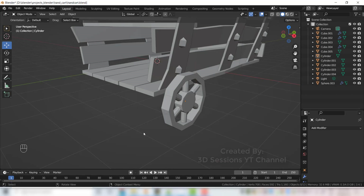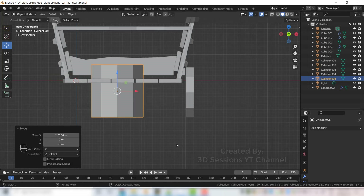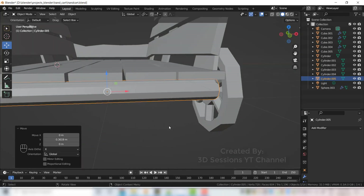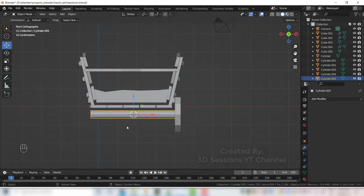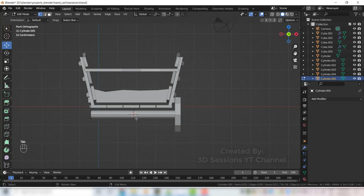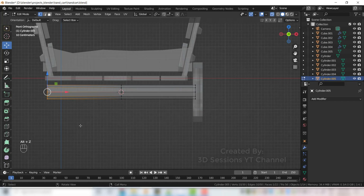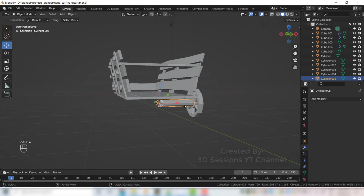Now we will create the support for the wheel. Add a cylinder — Shift A, Mesh, Cylinder. Scale it small, rotate to Y axis R Y 90, scale on X axis S X and make it big. Press Tab for edit mode, add an edge loop Ctrl R, enable X-ray mode, select the vertices, press X and delete them.